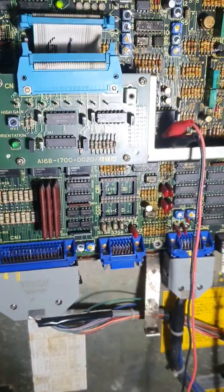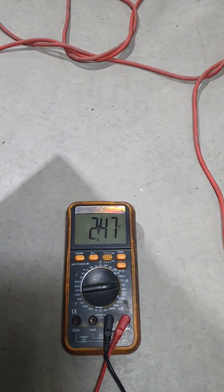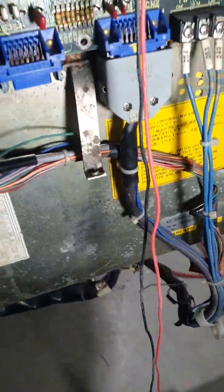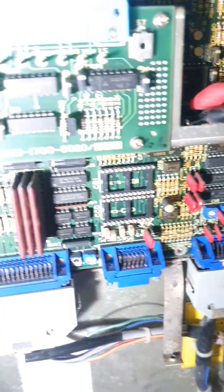Righto Tony, spin the chuck mate. Okay, keep spinning. As you can see I've got the voltage adjusted at 2.47, which is about as close as I can get it to 2.5. Now I'll switch channels.